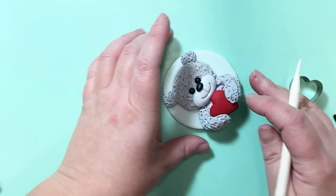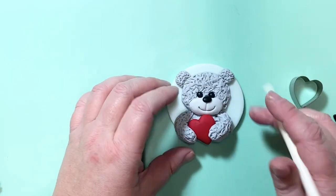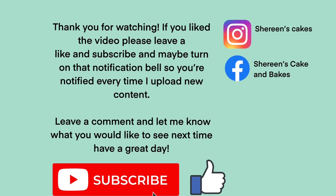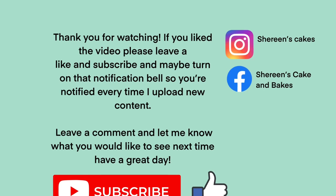Just tidy up wherever you think it might need a little bit more curl, and that's it! Thank you for watching — let me know what else you'd like to learn from me, and don't forget to subscribe.